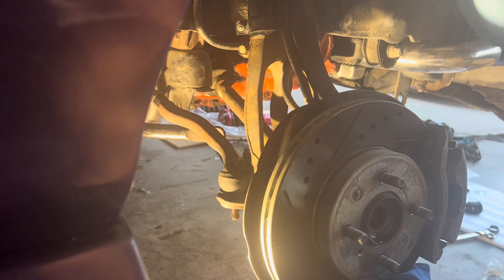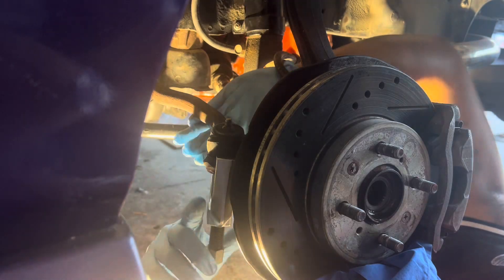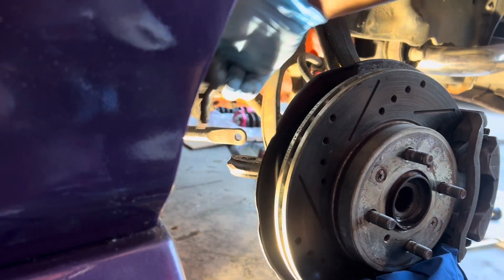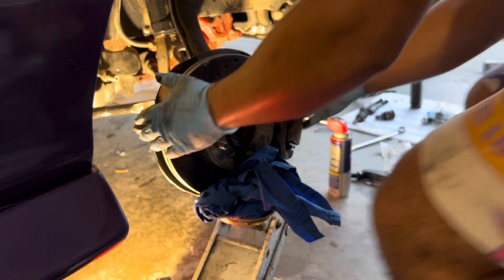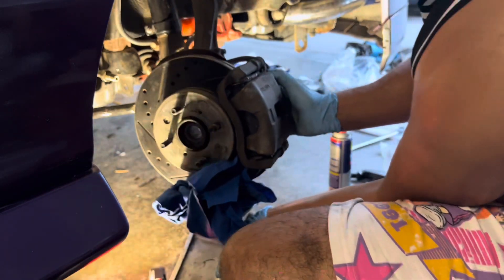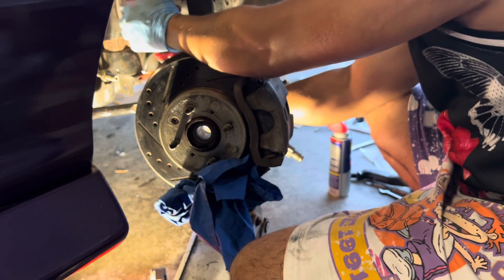We just got the lower control arm out — it was a little tough. I'll show you guys on the other side how I did it. Right now we're going to get off this tie rod end, right on that bolt. We're going to go ahead and break her — she's out. We're about to take off this axle. We tried pulling it off and the axle came out easy peasy.